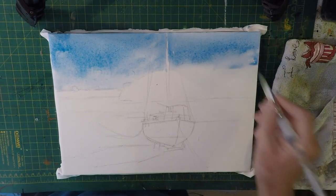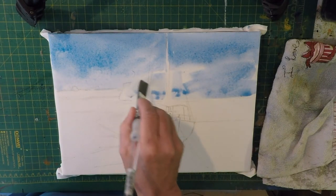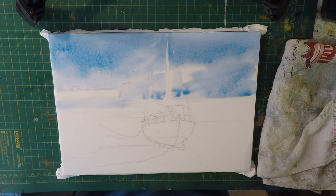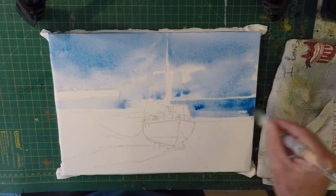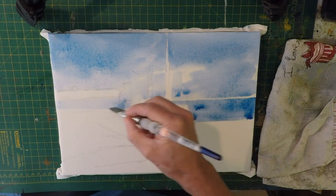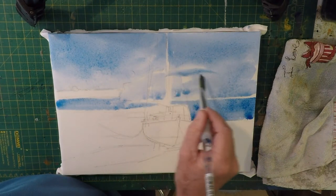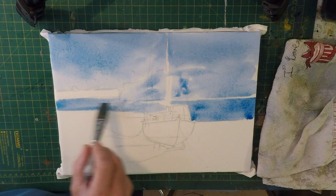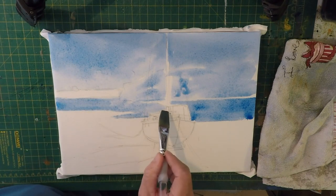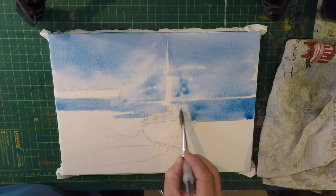I'll just go over the land mass a little bit because that's quite blue down here. This is how simple you can make watercolor painting. Now we've got the water - the blue see-through here. A bit more blue on my brush. Just make sure you leave any areas white that you want to preserve. You can use masking fluid if you want to - not a problem. I'm just painting around my white areas; I've kind of worked out what I want to leave.